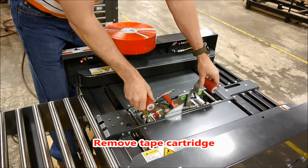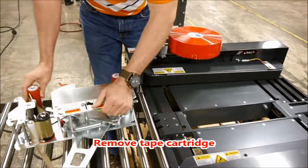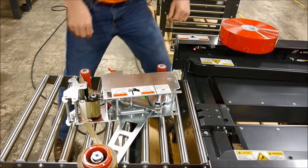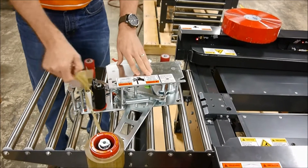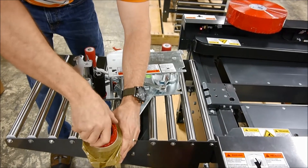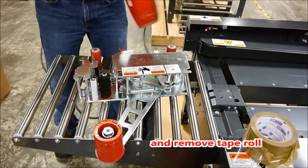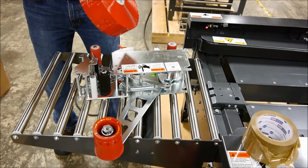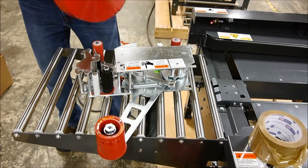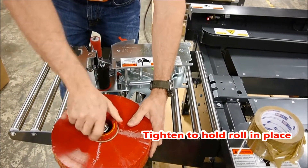To change tape rolls, simply remove the tape cartridge. Turn the tape core to loosen it. This will enable you to slide off the existing tape roll. Slide on your new tape roll, and tighten the core to hold the roll in place.